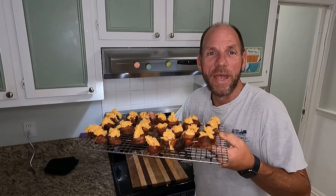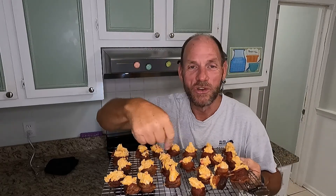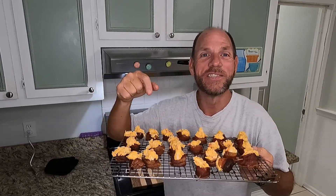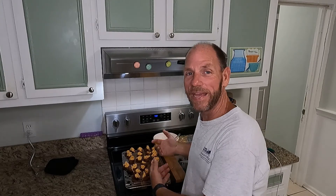Hey guys, today we're making pork manly cupcakes. Look at that — smoked sausage wrapped in bacon, topped with pimento cheese icing. Out of this world. This is just a recipe to get you started. I hope you'll take notes, change it up, and make it your own. This is just the way I like it.